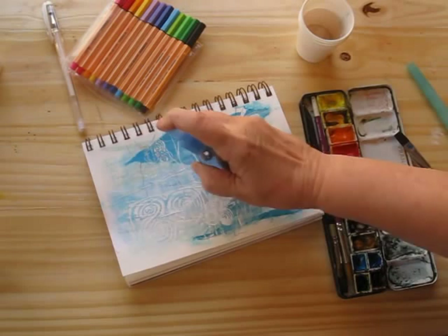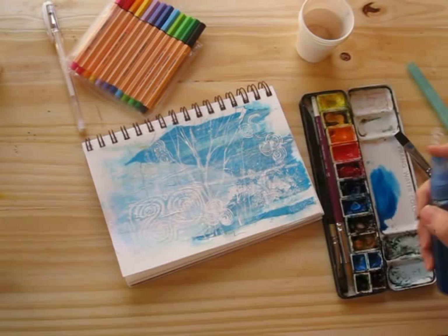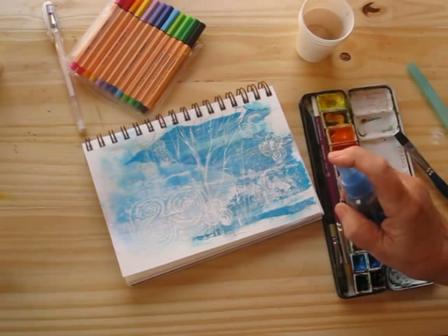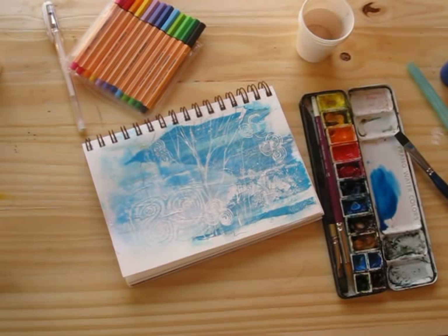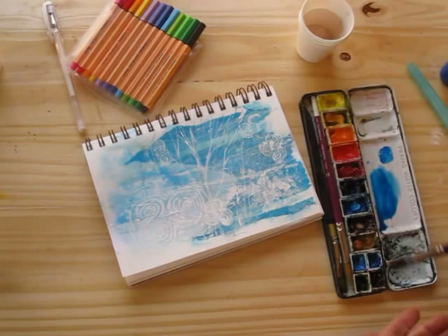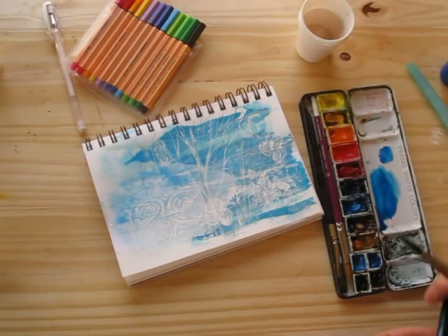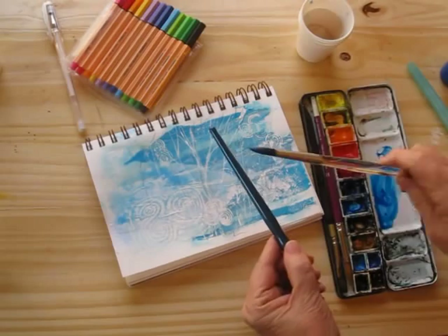Let's just spray a little on — not a whole lot of effect, but a little. It kind of separates on the polymer medium, which is interesting too. Let's add just a little bit of spatter with the stronger blue and see how that looks. This time I'm just going to apply it by tapping my brush against another brush — we'll see how that works. Oh yeah, that's nice.